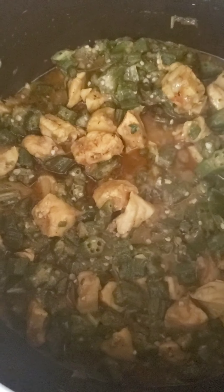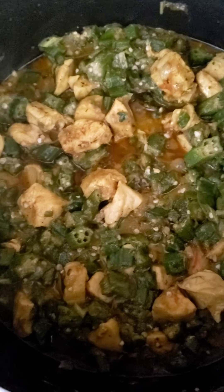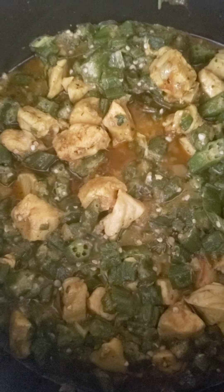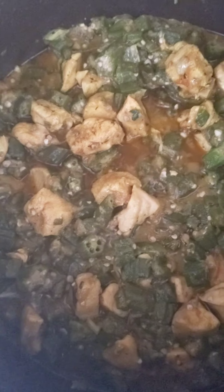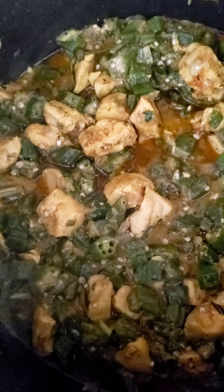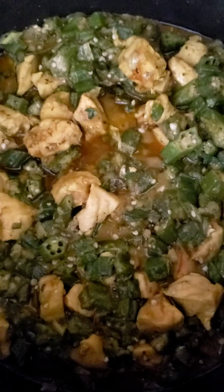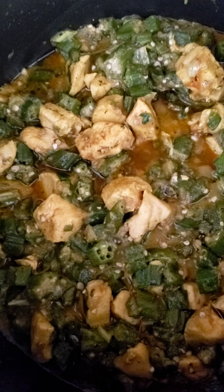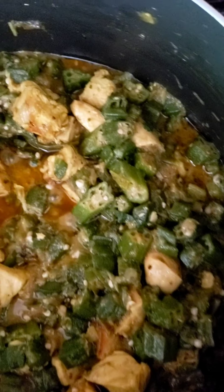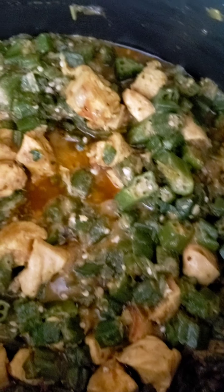I've added a little bit of water — only about half a glass — and I've added two teaspoons of garam masala. Now it's on a very very low heat and I'm going to let it cook for about 5-10 minutes. I've also added a handful of frozen coriander. That's it — just cooking very slowly now. It smells lovely and I'll show you what it looks like at the end.